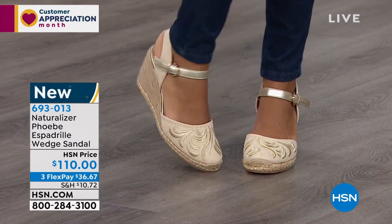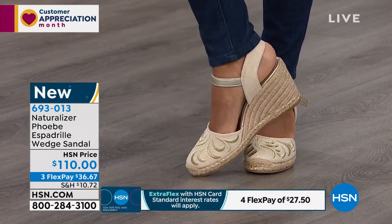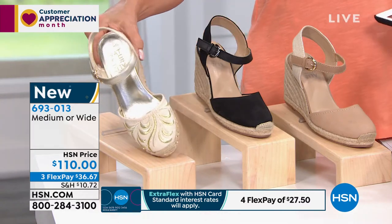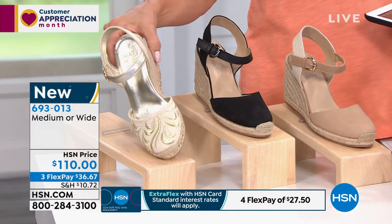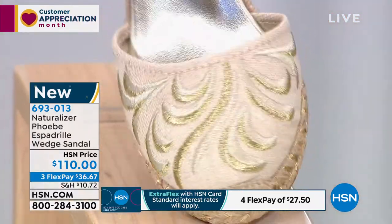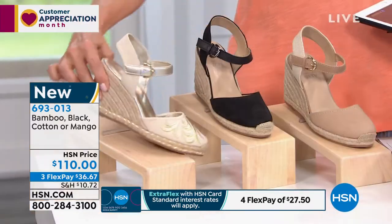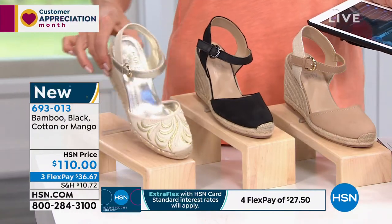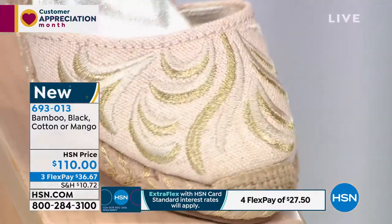That's all done in leather. I know we've got the natural, which is called bamboo. To my knowledge, the metallic two-tone is the cotton — or do I have that backwards? No, you have it right. The bamboo is just the color of the nude. But the one there with the gold detailing, that is called cotton.